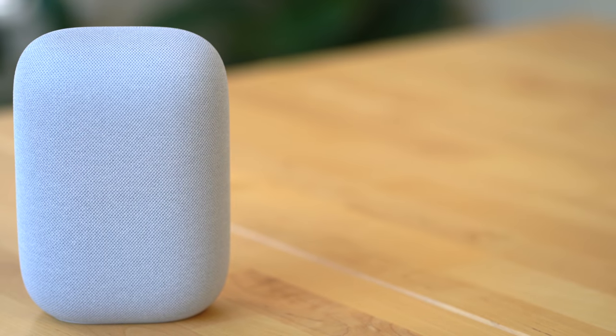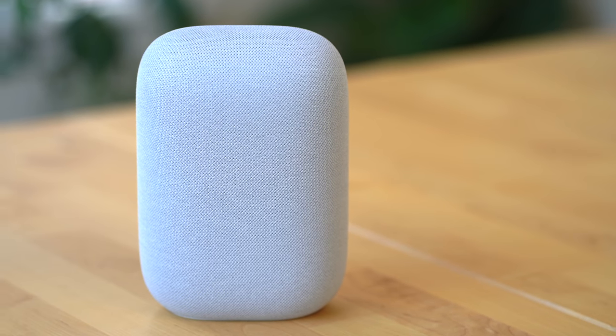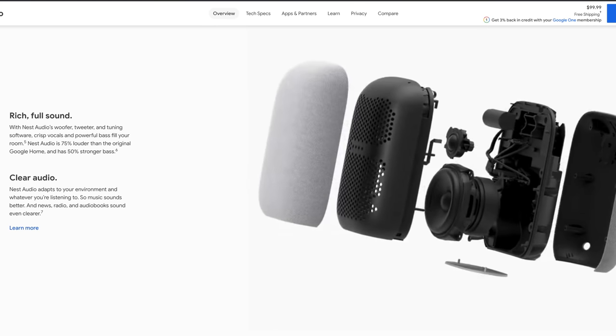Sound quality — that's the big topic when it comes to the Nest Audio. Google seriously upgraded the speakers compared to the previous Google Home. The Nest Audio comes with a 75mm woofer and a 19mm tweeter, and after spending quite a few hours listening to music and podcasts on it, this thing sounds way better than the Google Home.